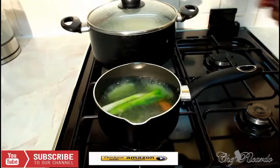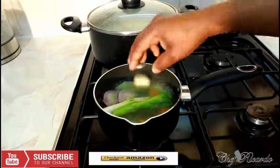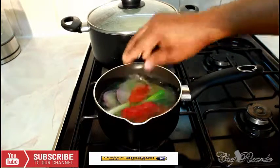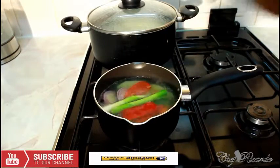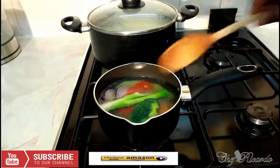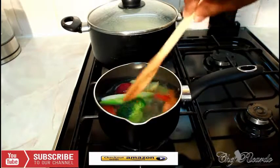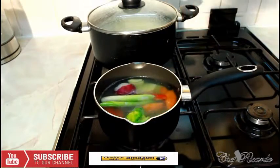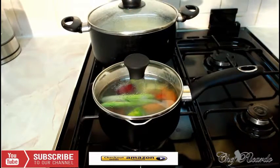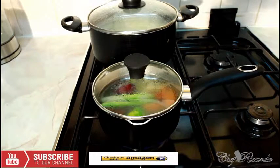The pot has been cooking for roughly ten minutes and things are almost ready. Now we're going to add the spring onion, red onion, garlic, peppers, and broccoli. Let this cook for another seven to ten minutes on medium heat.